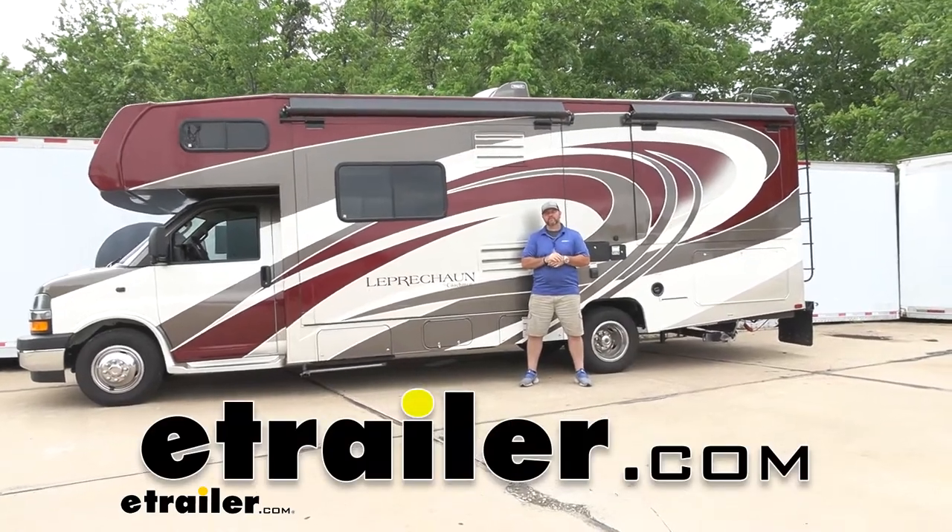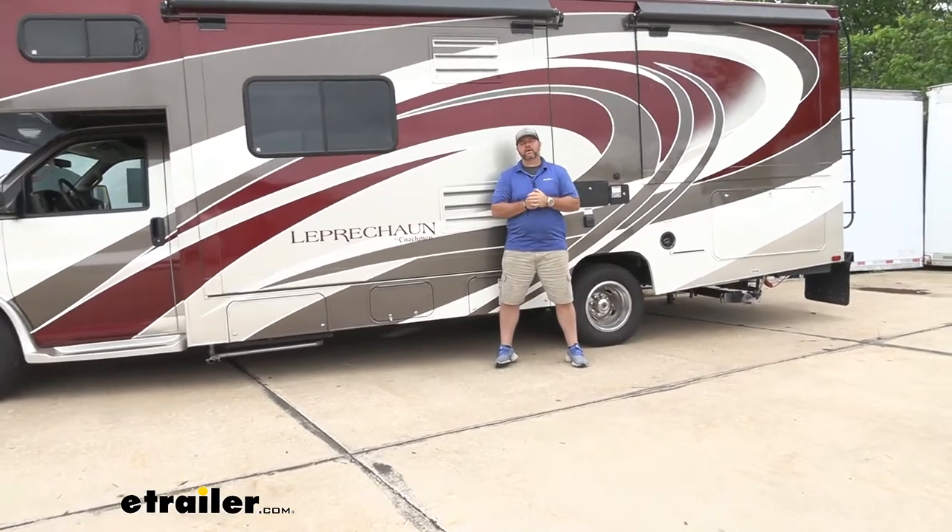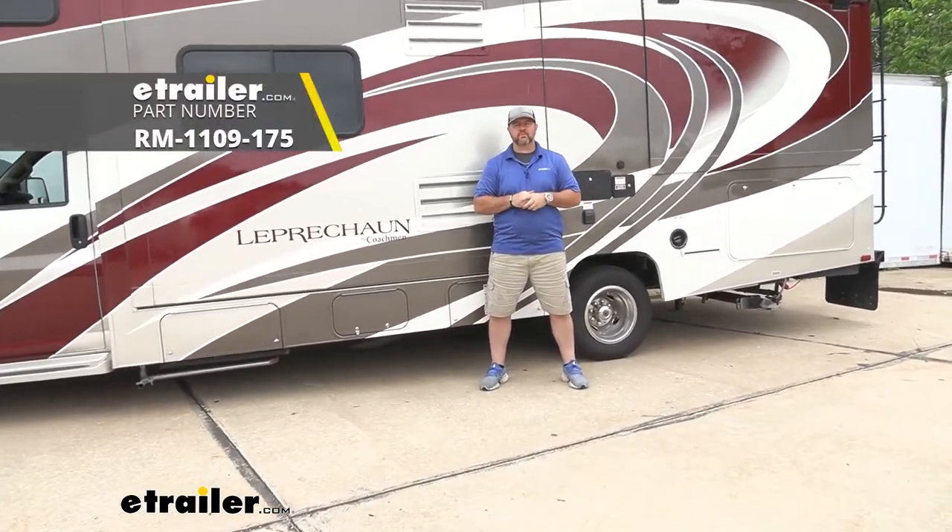Hey everyone, Shane here with eTrader.com. Today I have a 2018 Coachman Leprechaun Motorhome. I'm going to walk you through how to install Roadmaster's rear anti-sway bar.